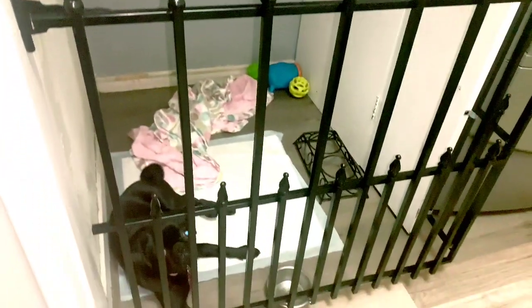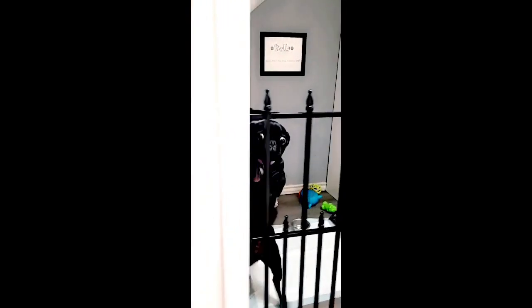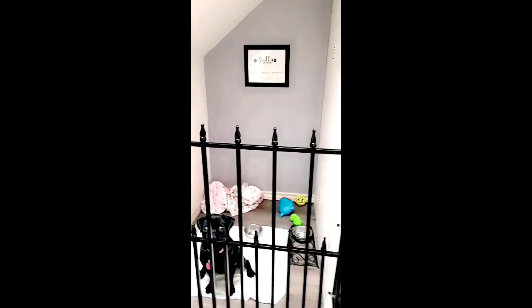Thank you so much for watching this video, guys. Any suggestions are welcome. Here's another shot — this is feeding time, so they're so excited. Thank you for watching. Bye!